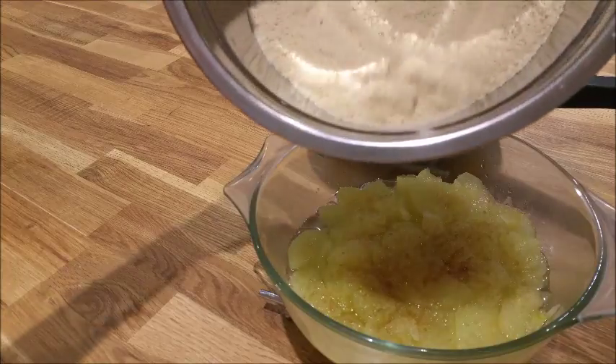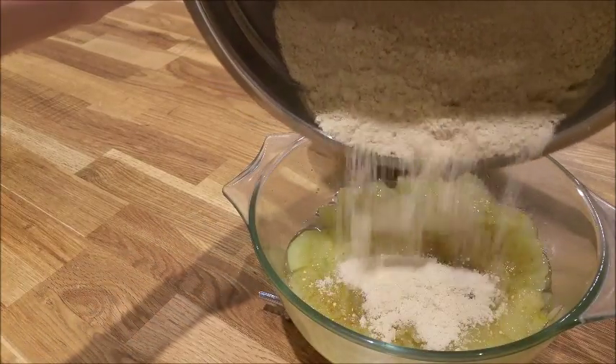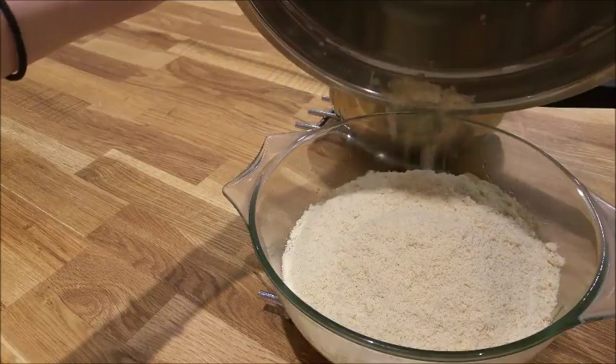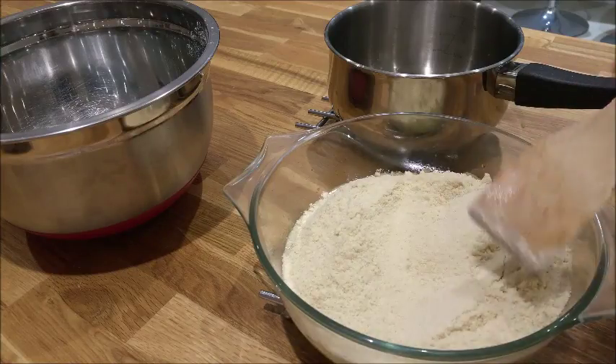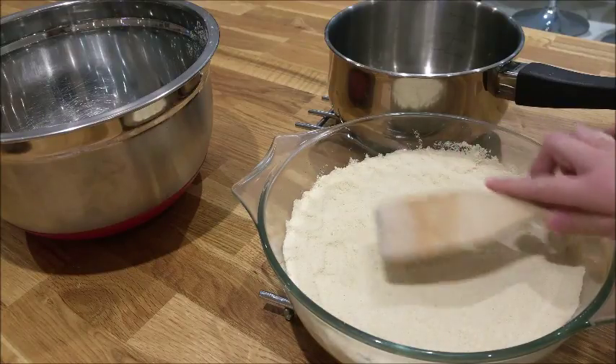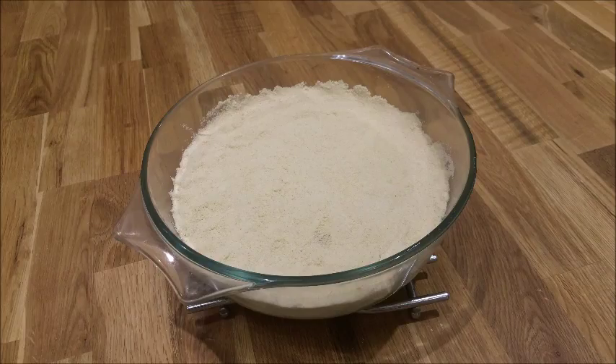Pour the crumble over the apples and use the same thing you used for the apples to press it down and spread it out. Put the crumble in the oven for half an hour at 180 degrees.